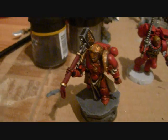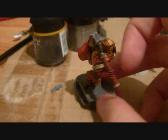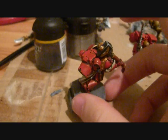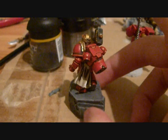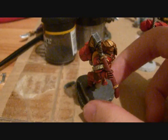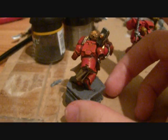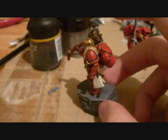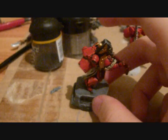This is just gonna be a quick video because I finished the Emperor's Champion. You can see here's the custom made backpack, and I think it turned out quite alright. I mean, the backpack — I'm not the best converter.